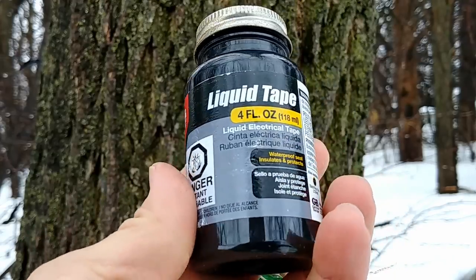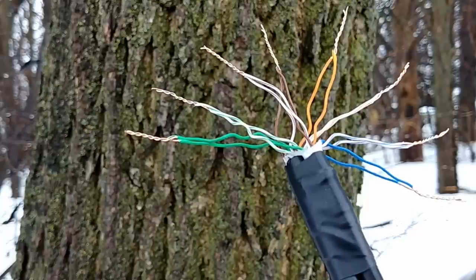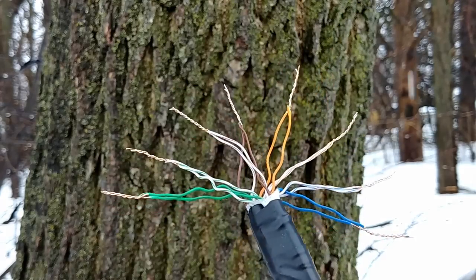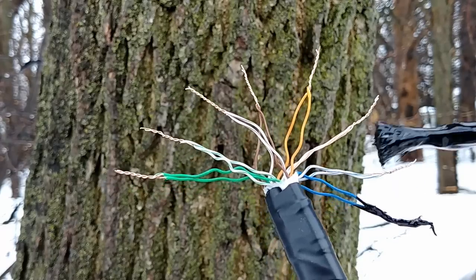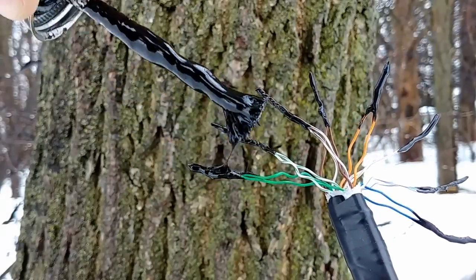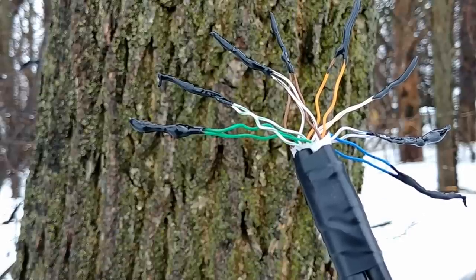Now the most important part of this process is going to be sealing these connections up. So we're going to start with liquid tape here. I've got all of my wires fanned out nicely, so I'm going to go ahead and apply this stuff — I'll link to this liquid tape in the description if you need some. Electrical tape and silicone might work as well; just anything to cover these connections up is valuable. Let's go ahead and brush this stuff on to each and every one of our connections. We can always apply another coat if we need to. I think this is good enough that we can go test it inside now and see if it's going to work.